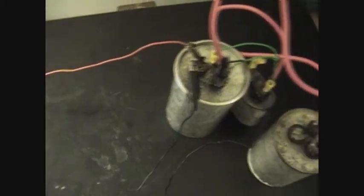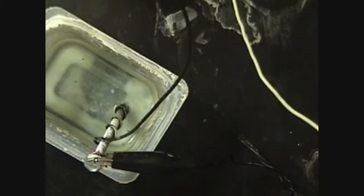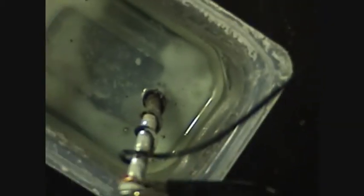I've added the rest of the cap bank. It goes basically back to the battery. I got a momentary switch that cuts on the ignition coil and the hydrogen cell, which limits the current.